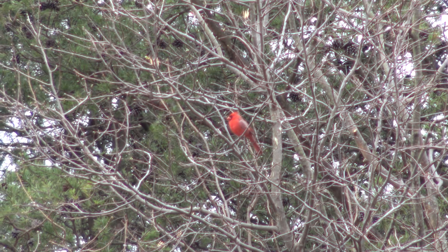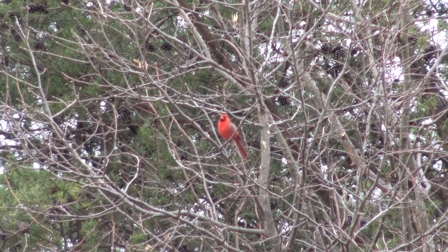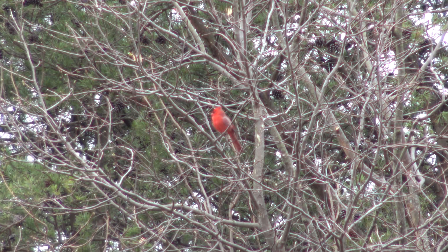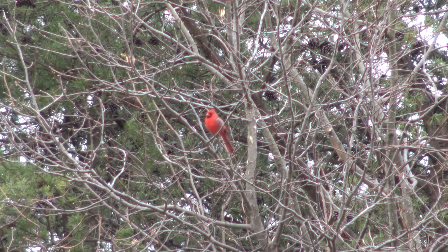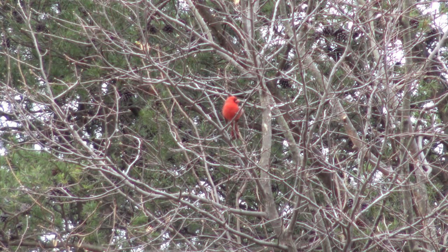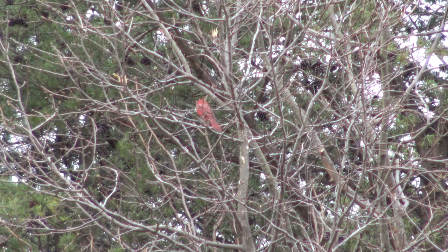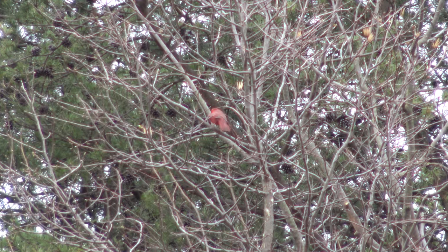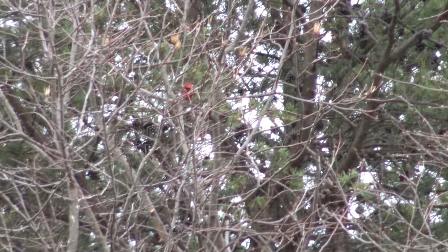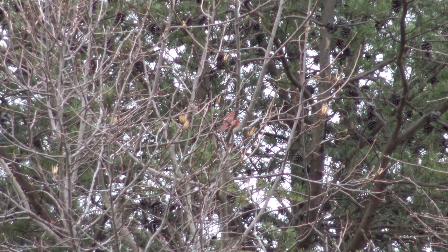I'm looking through the eyepiece viewfinder and I'm holding it pretty darn steady just by hand — no tripod, no monopod, no anything. This is just me and my shaky hands. That is unreal. I figure he's getting ready to move on in a minute. The male cardinal is just kind of elusive and he'll hide behind stuff.